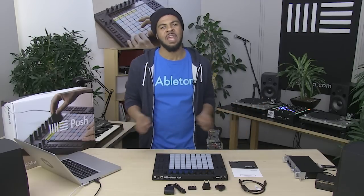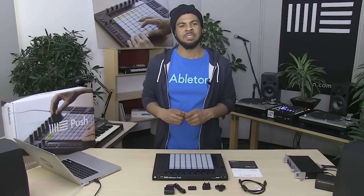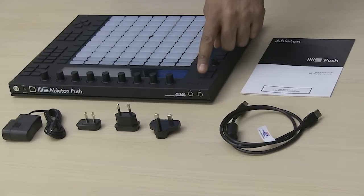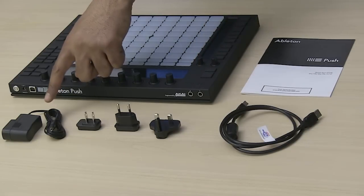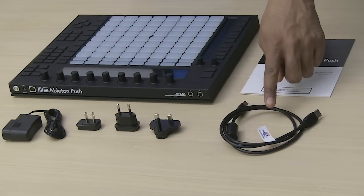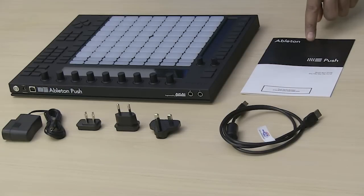Welcome to Ableton Push. In the first video in this series, let's get Push set up and working. Open the Push box that contains the following items: the Push hardware, the universal power supply with three adapters, a USB cable, and the Push quick start guide.